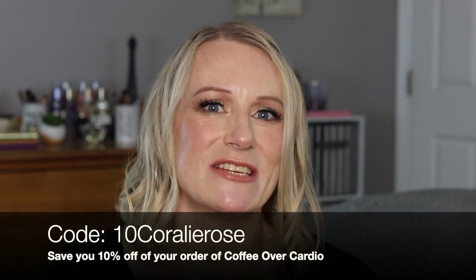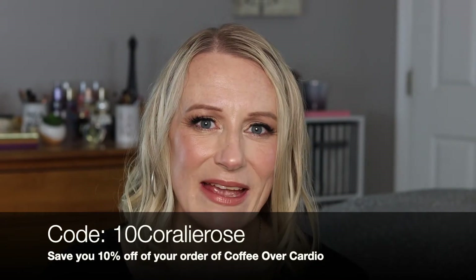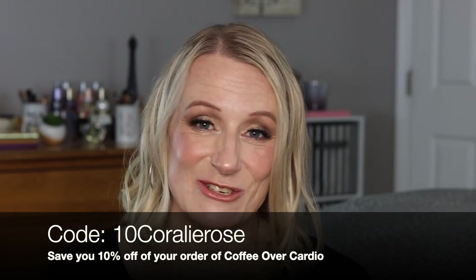One quick thing: check out Coffee Over Cardio — I am finally drinking the Messy Bun one and it's really good! Definitely like it, give them a try. I am affiliated with them and I do have a code — 'corleyrose' — to save you 10% off your order. Check them out and show them some love!